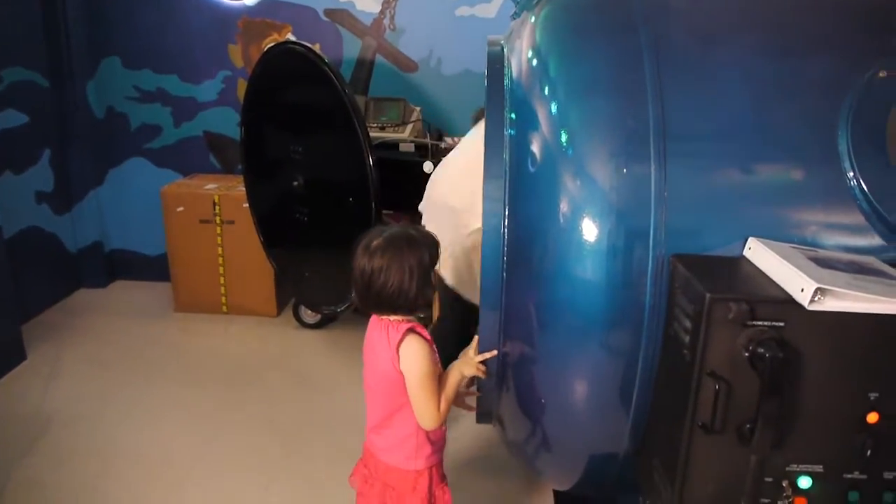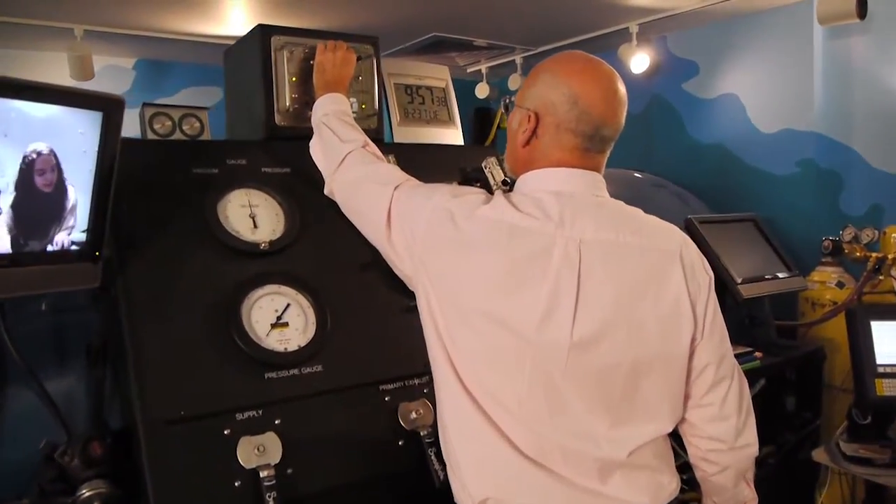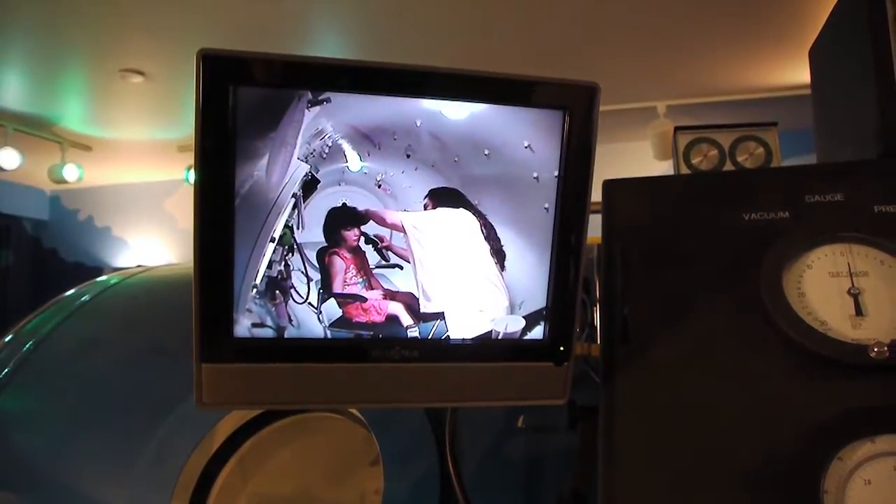What we're seeing today is a pressure chamber. This pressure chamber is like walking into a little submarine — you walk in and the pressure can be altered to mimic going up and down a mountain, or going up the U.S. Steel Building and coming down the elevators.